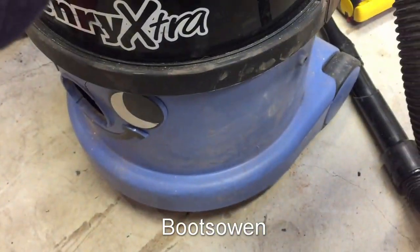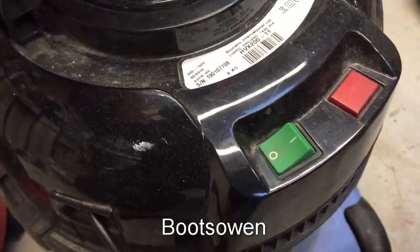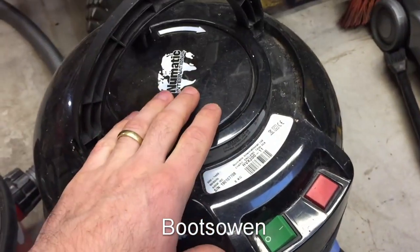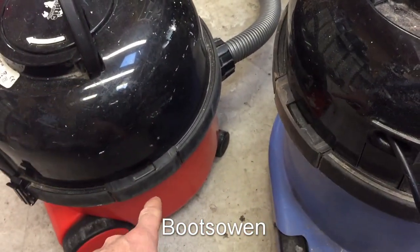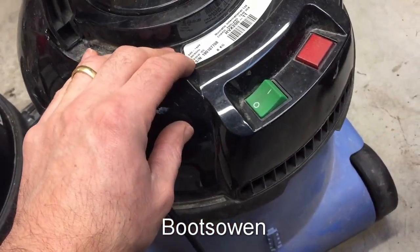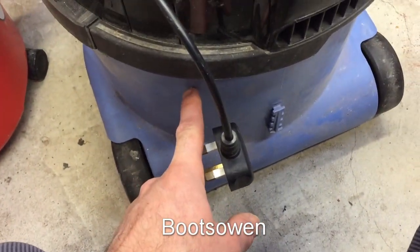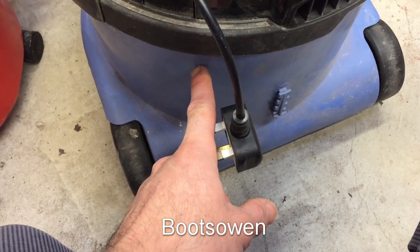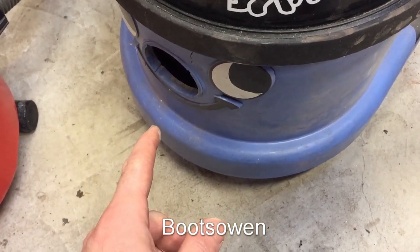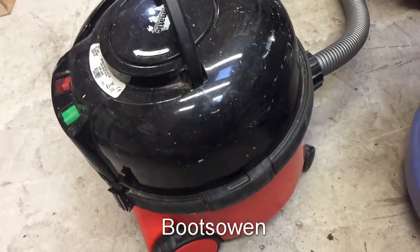Meanwhile over here I have this Henry Extra which is mounted on a Charles base. This one's a HVX 200-11, so a similar unit. This one doesn't have the high-low, it just has on and off and an indicator light. What I'm going to do is take this unit off, put it on the red Henry base and sell this. I don't need two — in fact three — Henrys. Then having modified this one, I'll put it onto the Charles base, and that will mean I'll have a vacuum cleaner I can use in the workshop, which has been modified and doesn't have the high-low switch on it anymore but works perfectly fine for me.